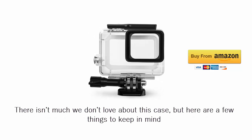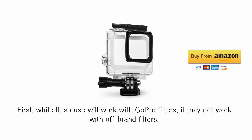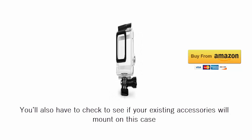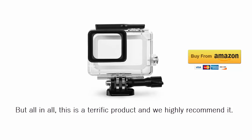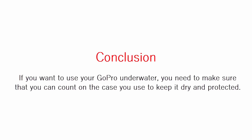There isn't much we don't love about this case, but here are a few things to keep in mind. First, while this case will work with GoPro filters, it may not work with off-brand filters. You'll also have to check to see if your existing accessories will mount on this case. But all in all, this is a terrific product and we highly recommend it. If you want to use your GoPro underwater, you need to make sure that you can count on the case you use to keep it dry and protected.